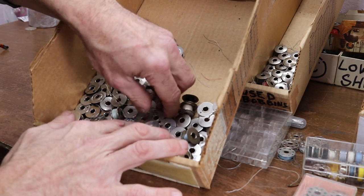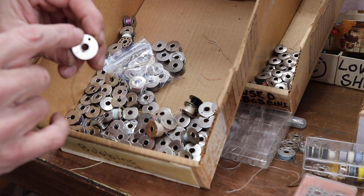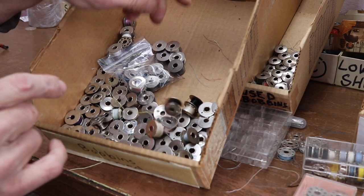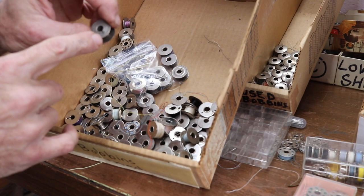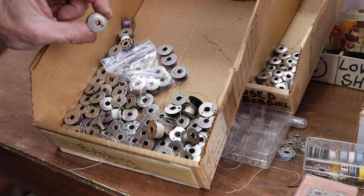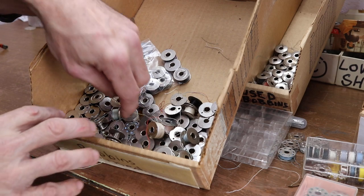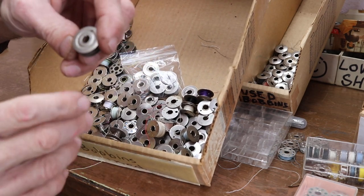There are some lookalikes — if anybody knows what this one is, it has a big hole, not a little hole. I've got a bunch of these and I need to figure out what they go to. Can we tell what I'm showing here? What is this one? Anybody know? I need help.